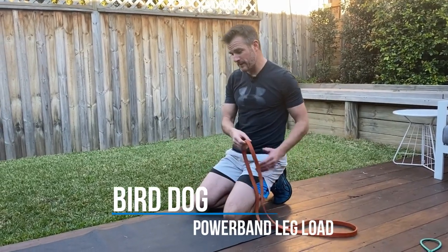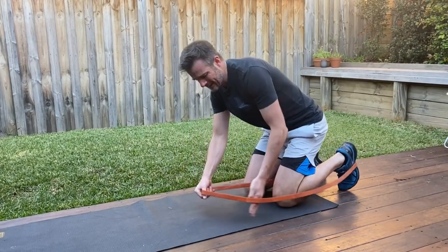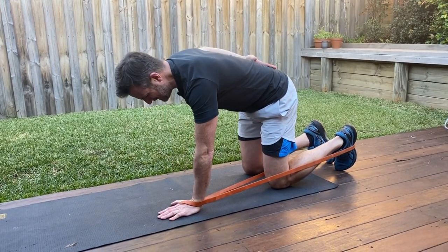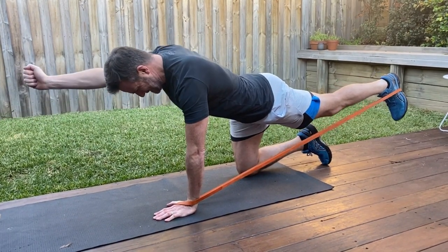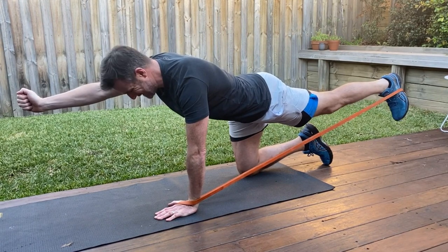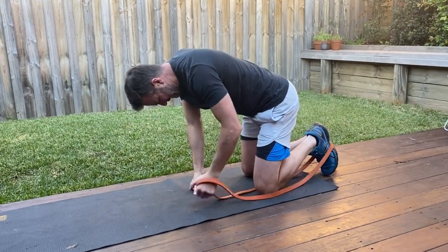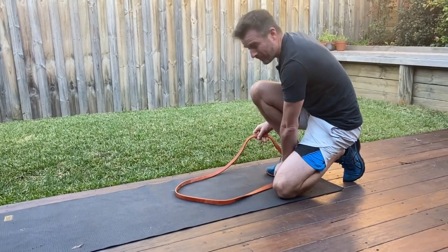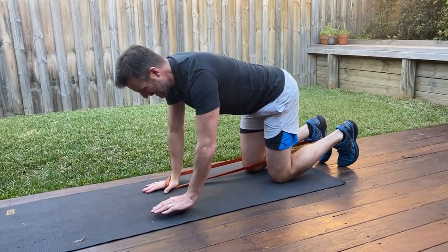The second one is bird dog, and I'm putting a bit of a spin on this one using a power band. Get it around the heel and around the hand on the same side. When you're doing a bird dog, make sure your back's neutral. When you load it backwards, you're getting nice resistance through the leg, and way more work rate through the shoulder you've planted and through the core, which is the whole idea. A good 10-second hold, then swap between legs, giving each side a rest. Doing bird dog in between squats gives you a break — lower body, upper body, core — and I like doing that as a circuit.